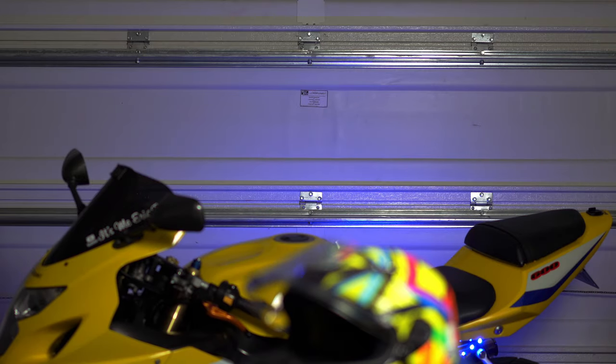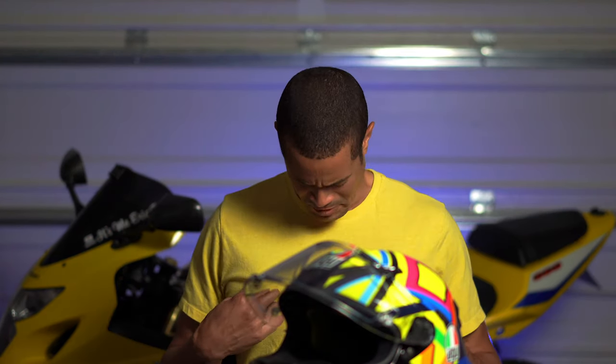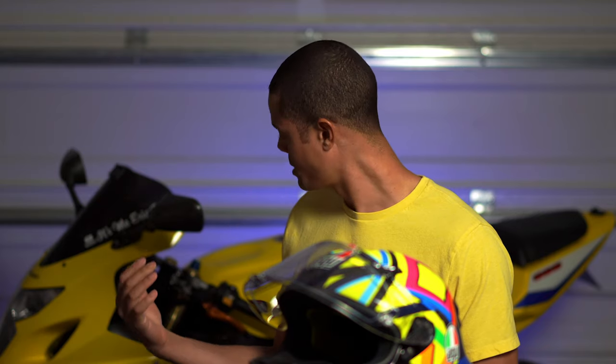Alright, what's up? Went a little bit too far on that one. Just notice how I am clashing here with the colors. I got yellow helmet, yellow shirt, yellow bike. I'm all yellowed out.